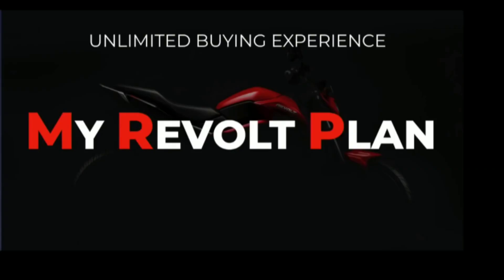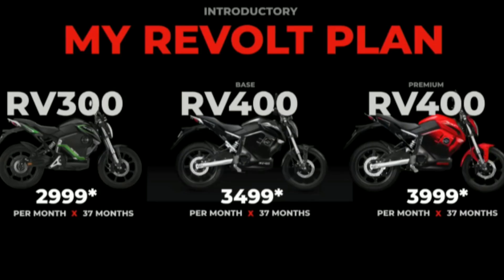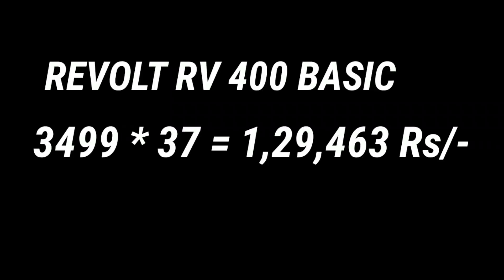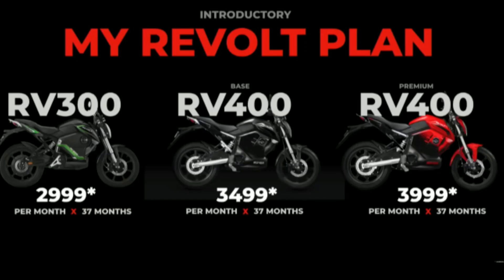For the Revolt RV400, the pricing is under MRP — My Revolt Plan. The RV400 basic variant costs 3,499 per month over 37 months. The premium variant RV400 costs 3,999 per month over 37 months.